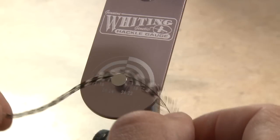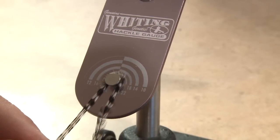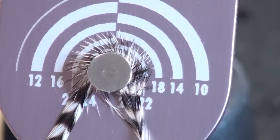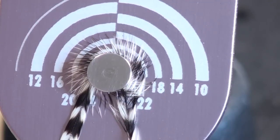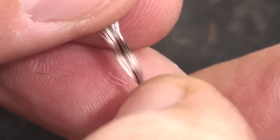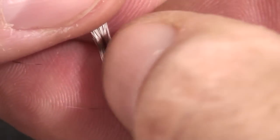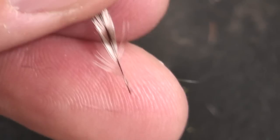A quality hackle gauge takes the guesswork out of selecting the appropriate sized hackle for your fly. To really get an accurate reading, take one or two full wraps around the pin of the gauge — you can see the very tips of the barbs land within the size 16 range. To prepare the hackles for tie-in, face the dull underside of the feather toward you and pull the very bottom fibers down and snip off both sides. Strip about an eighth of an inch of fibers from the top side of the feather — this will help ensure that the hackle is wound correctly.